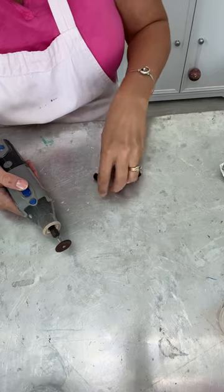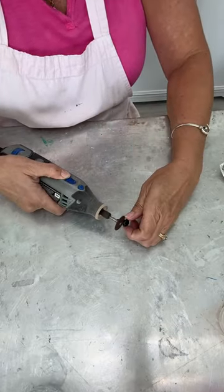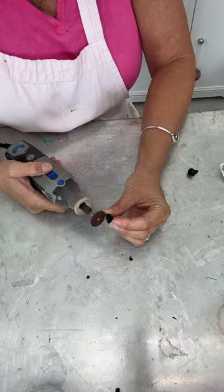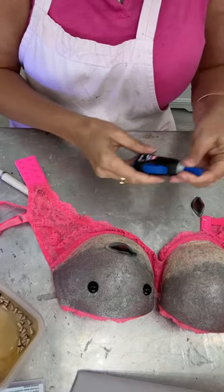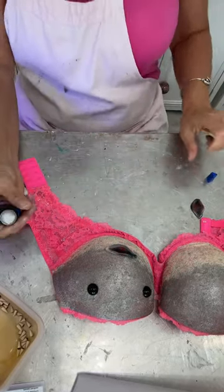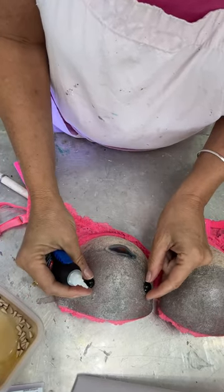Now I'm just gonna take the stump off of these black eyes. I'm gonna take some super glue and I'm gonna add the eyes and the mouth. I'm gonna get the placement right.